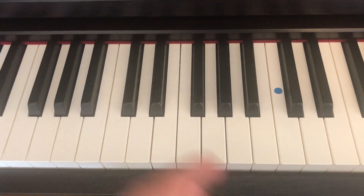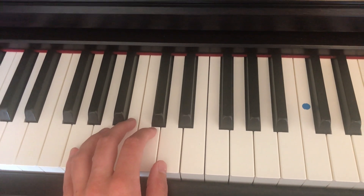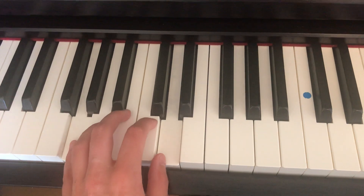And the left hand for Happy Day, with thumb on D, little finger on G. One, two, three, four. One, two, three, four.